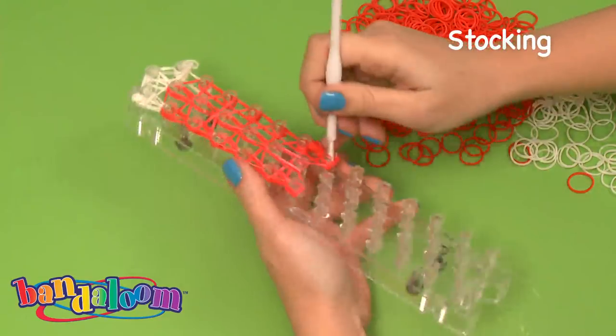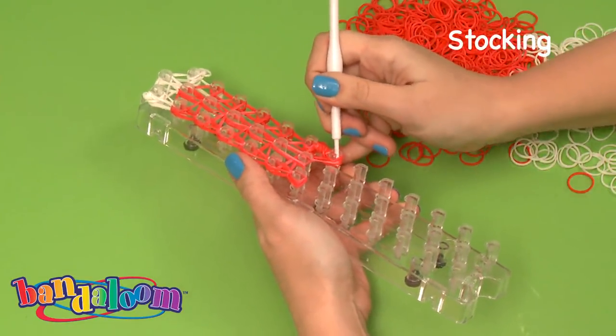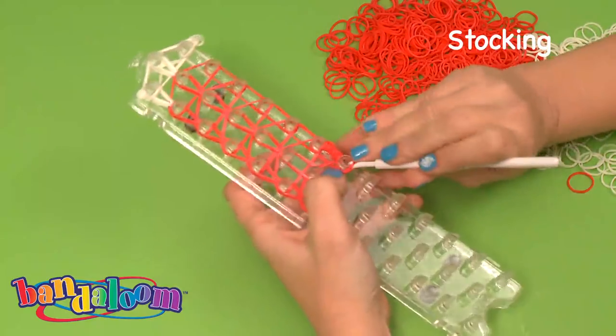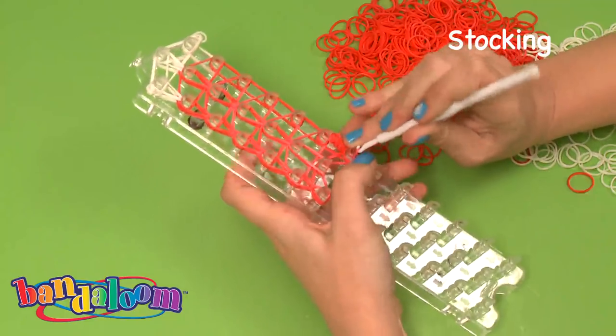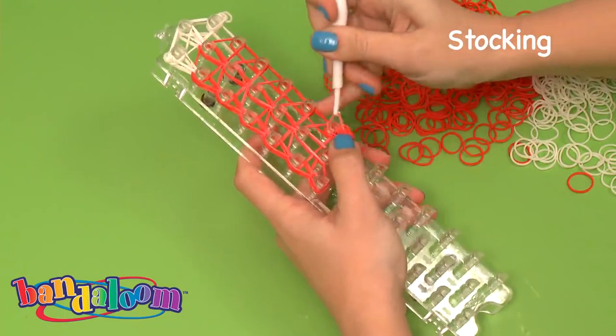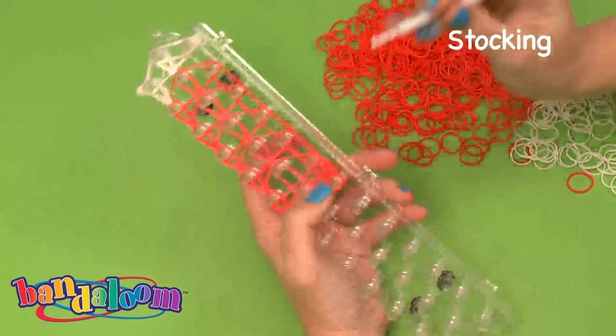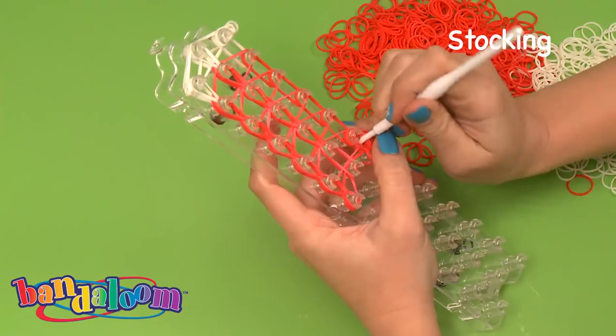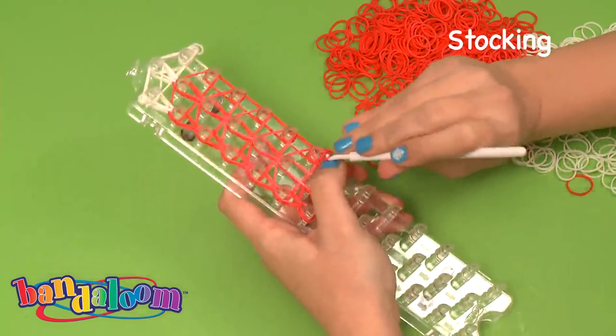Now we're working on our final row, doing the same exact thing that we did for the first — pull through, bring it up. You just have to be careful because you have that toe portion, so make sure you are definitely grabbing both of the bottom bands.